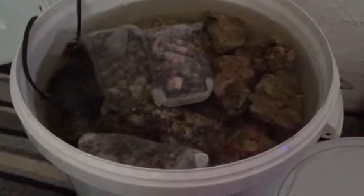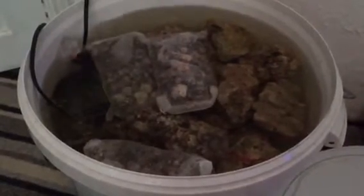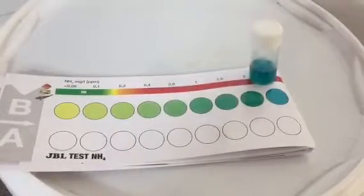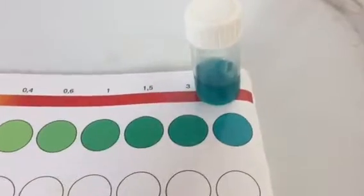I'll be changing out some of the water for some fresh salt water today. I also add Polyp Labs Genesis one drop a day to add more bacteria and a small pinch of fish food every other day.